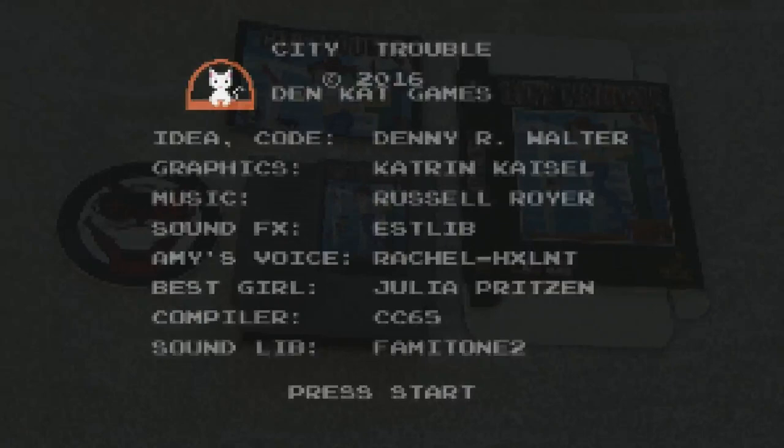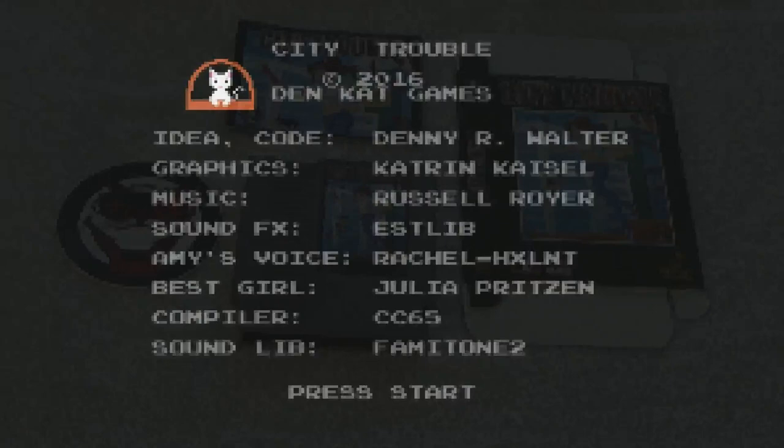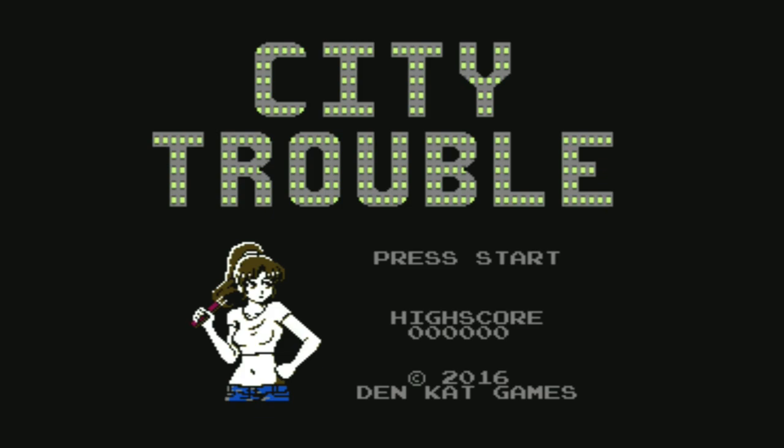Here's City Trouble by Den Cat Games. I want to note I found a weird bug — I tried playing this on the AVS and using a controller I could press start and load the game, but then I couldn't control it. I tried different ports and different controllers and don't know what that's about, so I'm booting it up on the Retron HD, which doesn't have as good a color palette as the AVS, but it works.